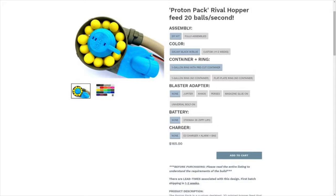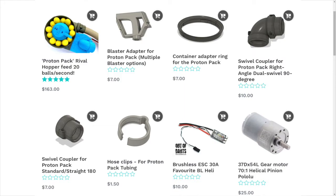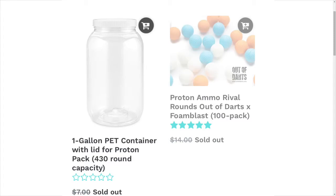You can also choose what kind of container you want and what blaster adapter you need. If you don't want any blaster adapter, meaning you're making it yourself, it's the same base cost. If you want it for the Jupiter it's $12 extra, Chaos is $18 extra, Percy's is $25 extra, a Rival magazine adapter is $8 extra, and a universal bolt-on is another $8. You can also choose to supply your own battery or have Luke ship one — a 3S LiPo is $32 extra, and you can also pay for the charger, alarm, and bag on top of that. He also sells replacement parts such as blaster adapters, the container adapter ring, swivel couplers at 90-degree and straight angles, hose clips for the tubing, the motor, and the container, all available on outofdarts.com.